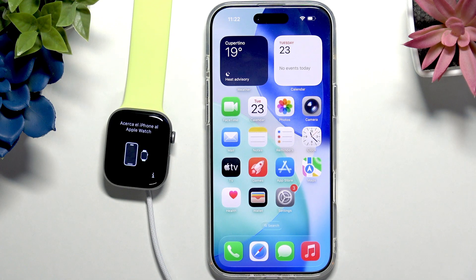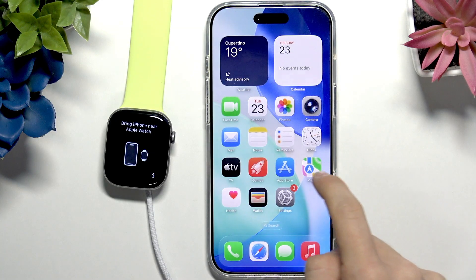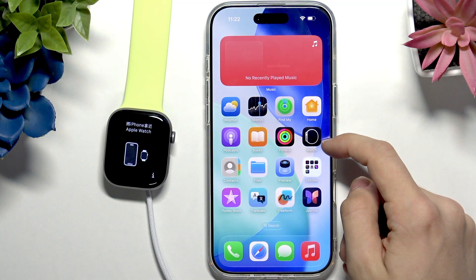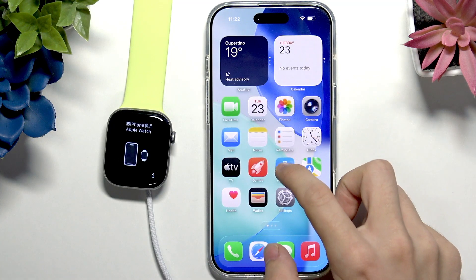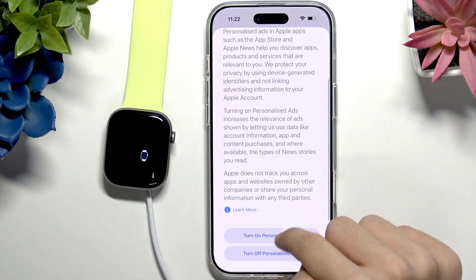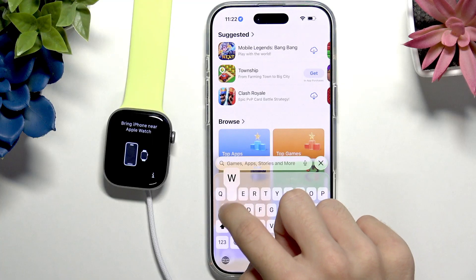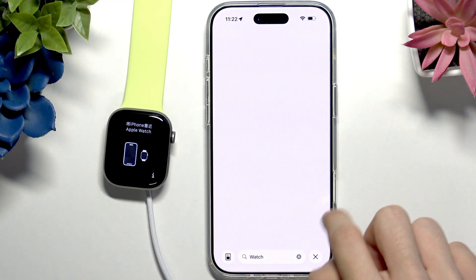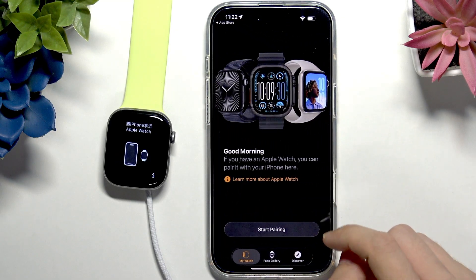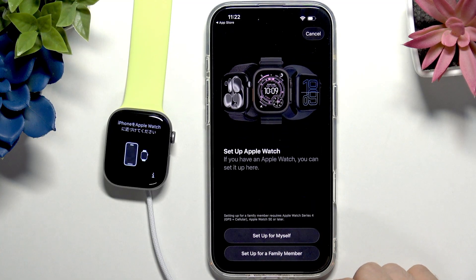There is a pop-up — you can click on Continue. But I'm going to close it to show you how to do it without the pop-up. You can open the Watch app, which comes pre-installed, but maybe you've uninstalled it. If you don't have it, just go to the App Store and search for 'Watch', then download the app. I'm going to open it and let's start pairing.